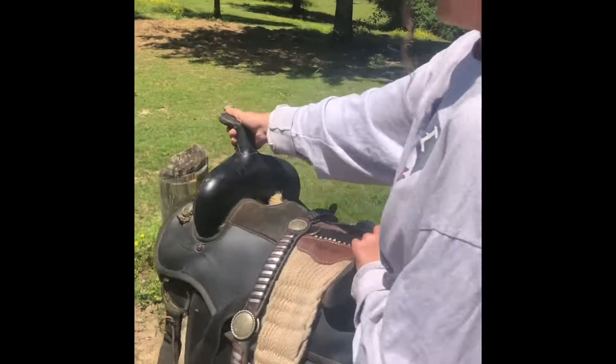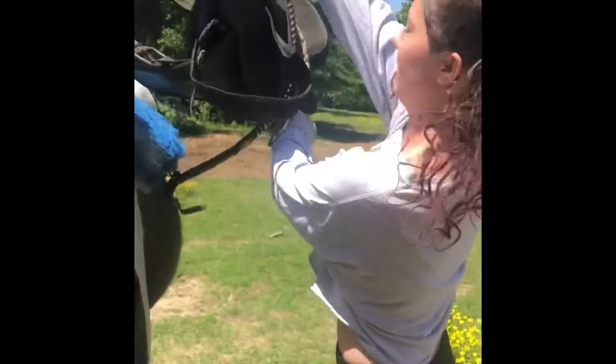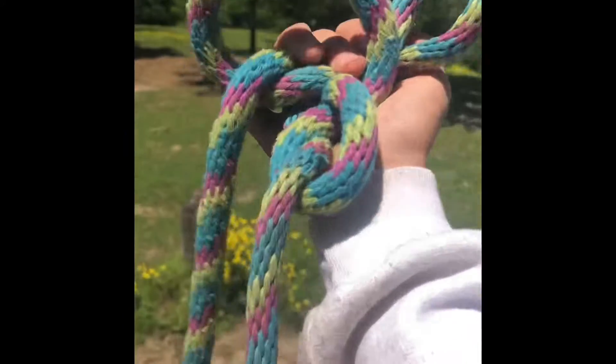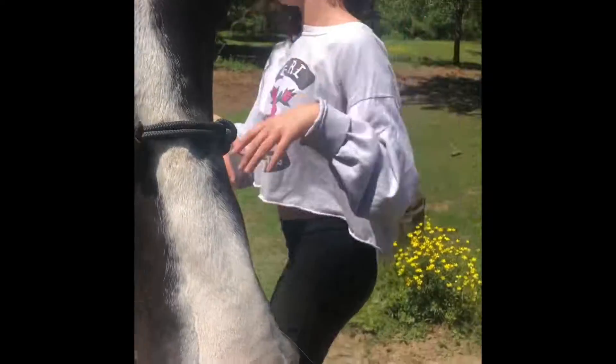There are a few ways you can throw up a saddle. You can do it like this — have it on your hip and then just toss it up. And she'll show the other way. We just use these clip-on rings with a double knot training halter, rope training halter.